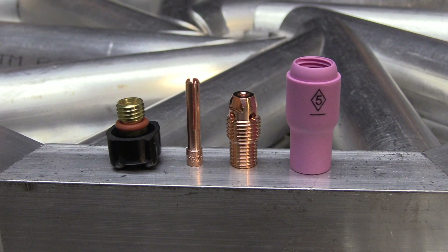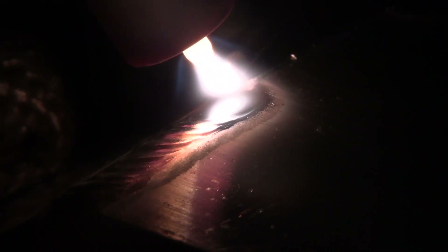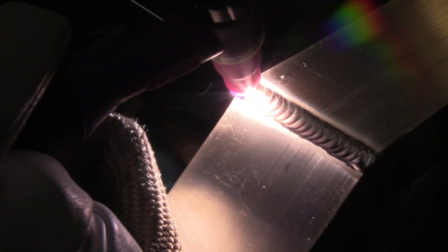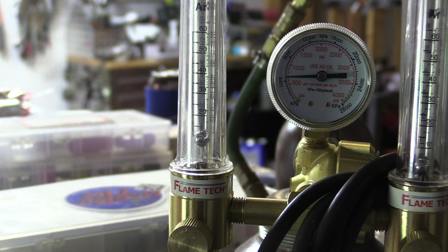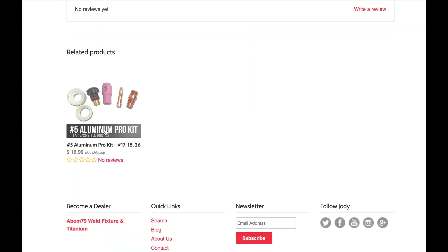That brings me to the standard number five setup that so many TIG welders love for aluminum. I posted a video not too long ago using this setup on some butt joints on a little aluminum tube hurricane project and was really blown away at how well it worked for penetration. With the number five you can get by with about 12 CFH, sometimes a little less, and that limits the etching zone. I would be using 20 CFH on an eight cup; I drop it down to about 12 on a number five. You can hear the arc get quieter and see the penetration just dropping in there on butt joints.